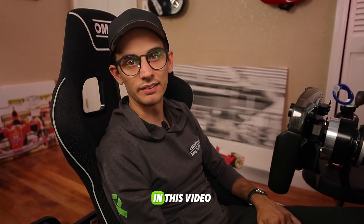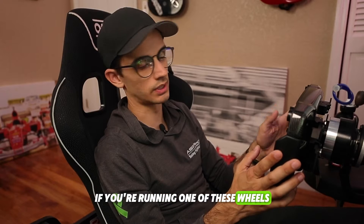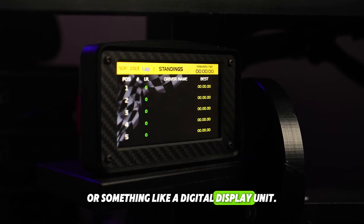Hello, my name is Jose. In this video I'm going to show you how to get a dashboard if you're running one of these wheels that has an LCD screen or something like a digital display unit.